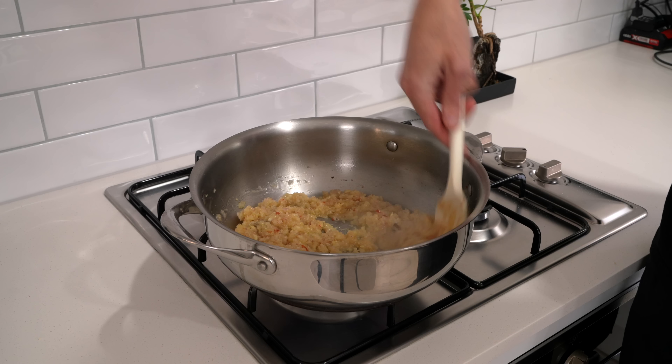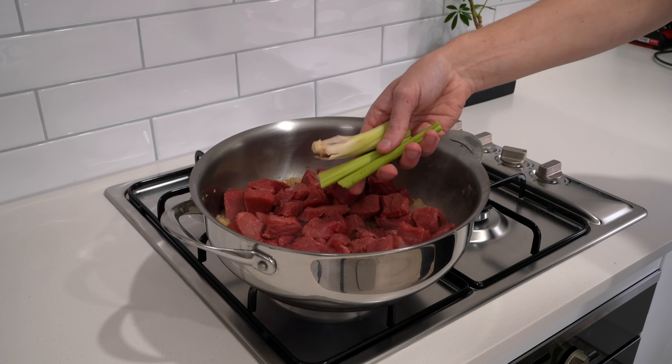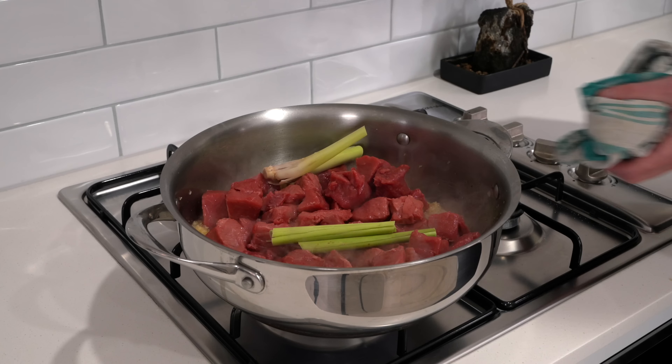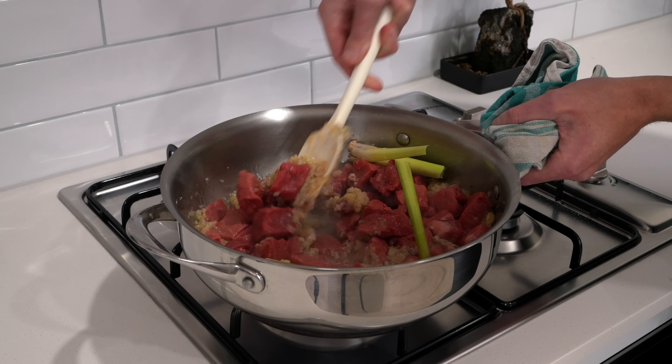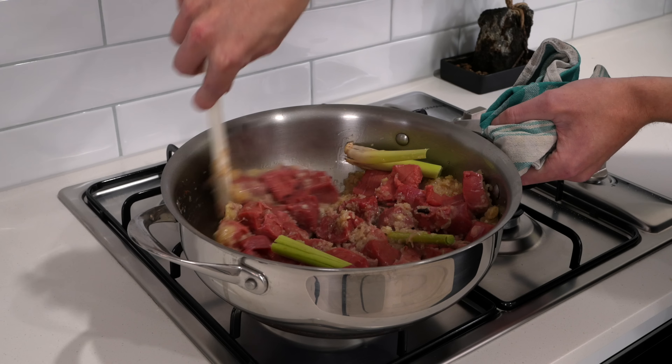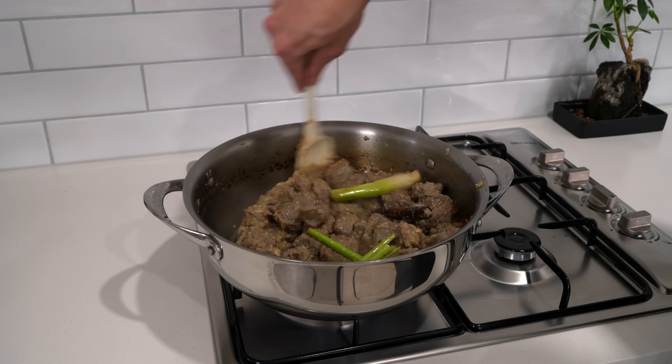We're going to need five golden shallots — not red onions. Just roughly chop these; it's all going in a blender so it doesn't have to be perfect. We also need two lemongrass roots, the white part — give these a rough chop as well because they won't break down in the blender so you want to get them as fine as possible. We'll also need one whole stalk of lemongrass — bang this on the bench to bruise it and allow it to infuse into our sauce.